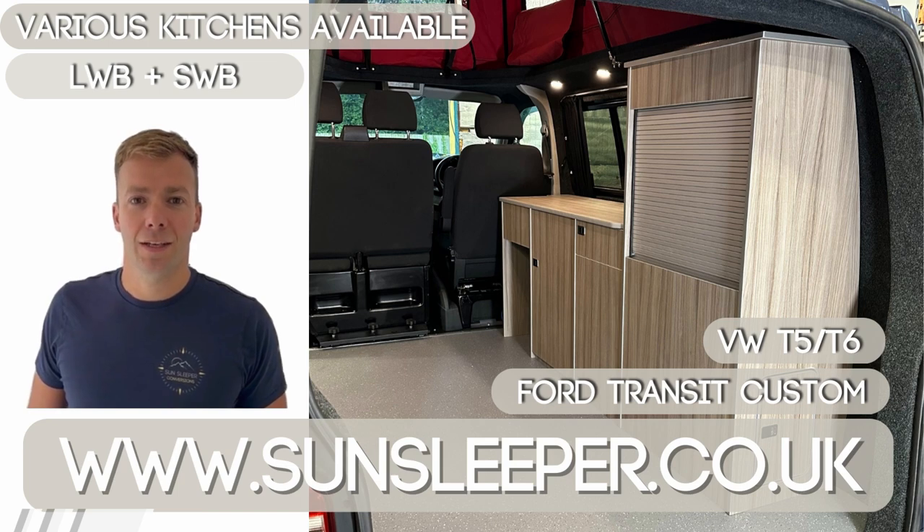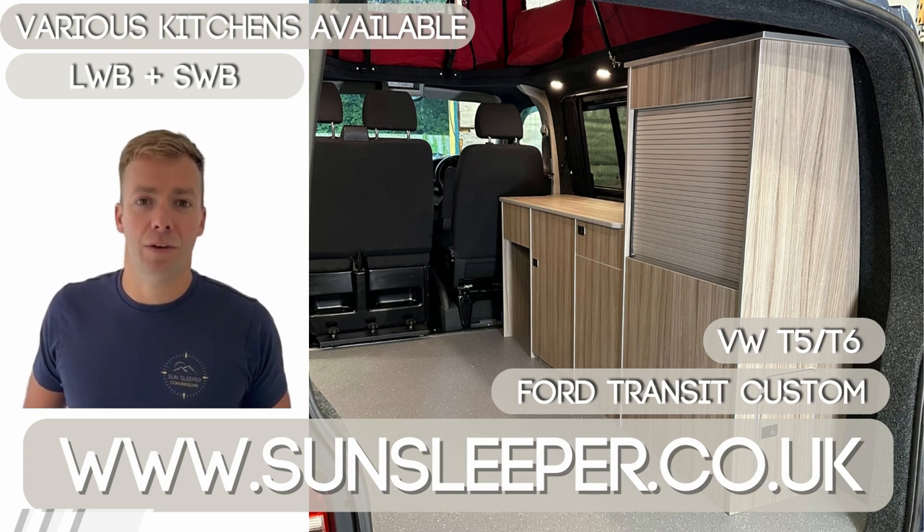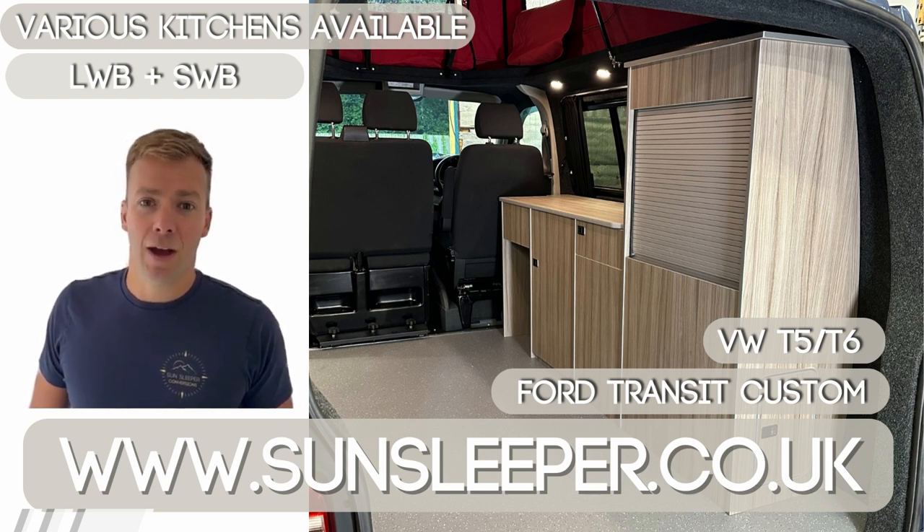Thank you for watching our video. In the description below you can find a link to where you can purchase our kits. Please take a look around our YouTube channel and subscribe so you can see various other videos that you might find helpful, and if you have any queries feel free to get in contact directly with us via our website, sunsleeper.co.uk.